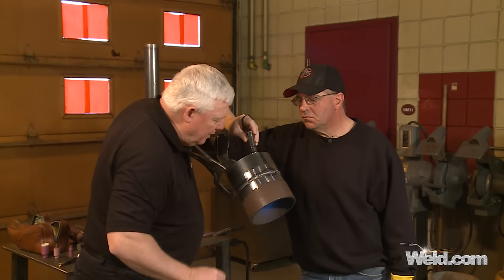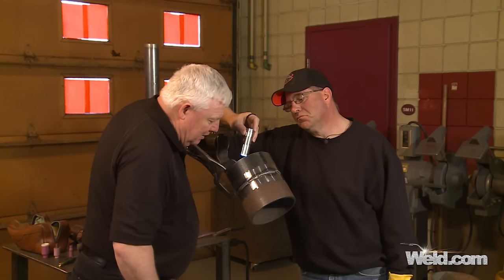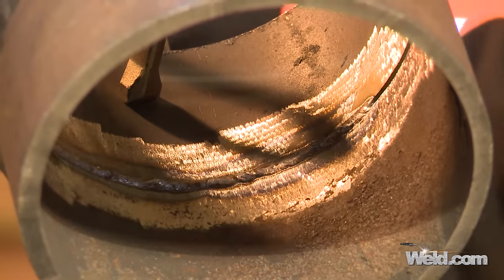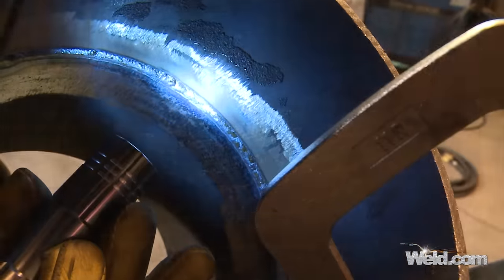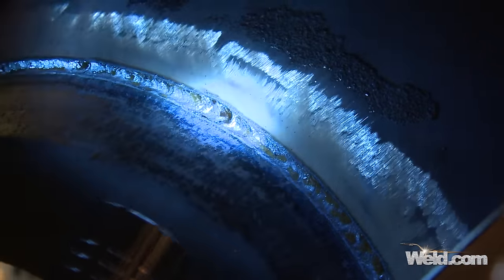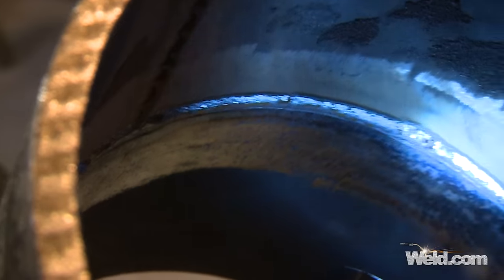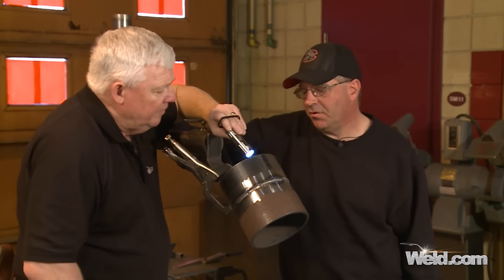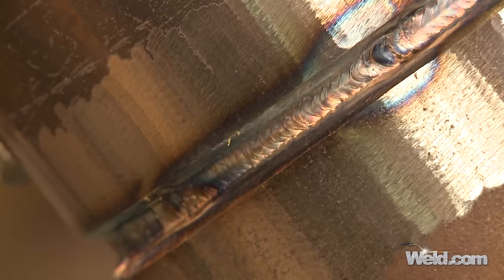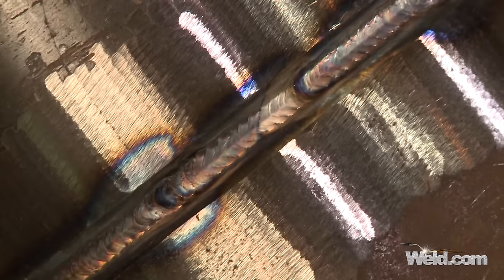The inside here just looks fabulous — it just wetted out very nicely. We have, we're well within our limits of reinforcement. You can't exceed an eighth of an inch on the inside. But the main thing is the edges are fused and melted and we have uniform reinforcement.